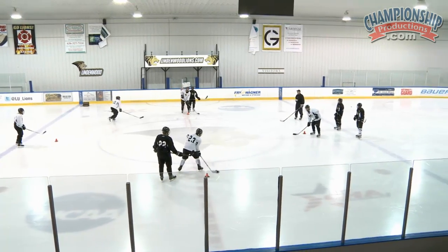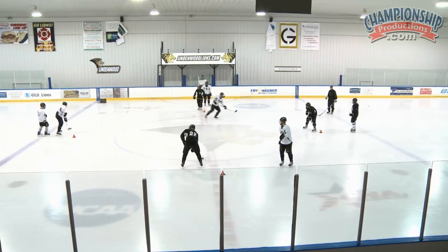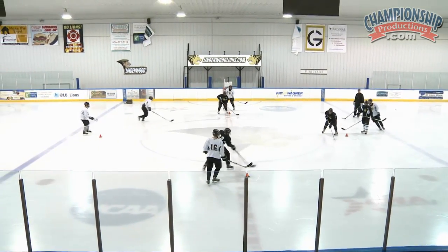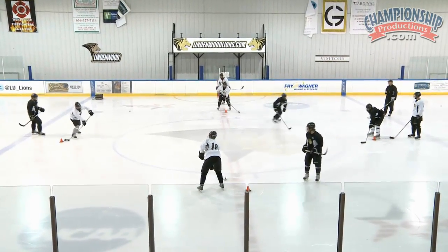Flat puck, move your feet. Flat puck, move your feet. Flat puck, move your feet.